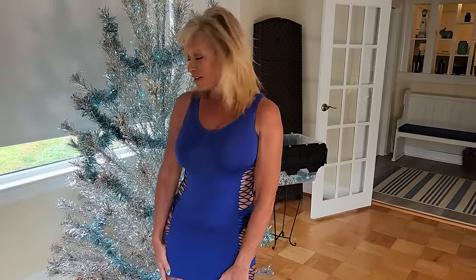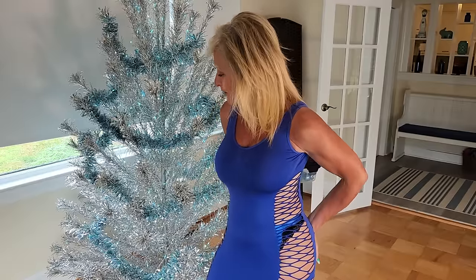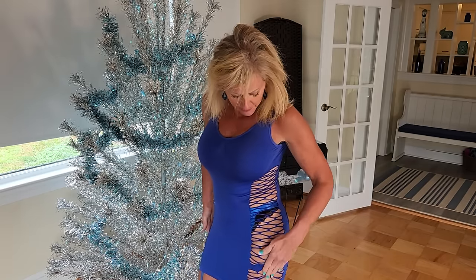Hello everyone, I'm Reba and this is my fitness channel. Today I am going to be decorating my Christmas tree in my studio wearing a couple of the things that got sent to me from some anonymous Love Shower patrons that I opened up and posted on my Fitnice channel yesterday — including this beautiful blue bodycon cutout dress.